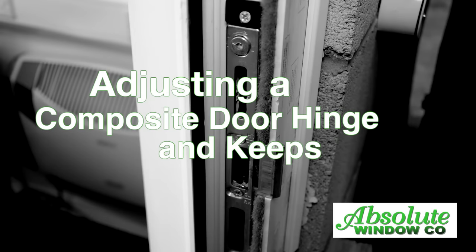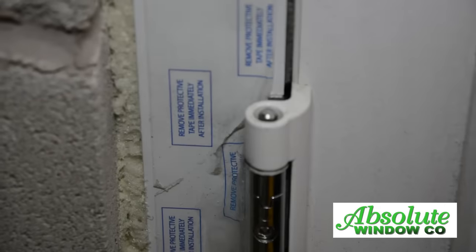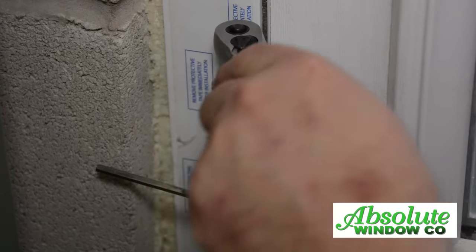How to adjust a composite door hinge and keep. First of all, remove the plastic caps from the front of the hinge at the top. Then release the center screw with a four millimeter allen key, ready for adjustment.